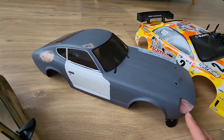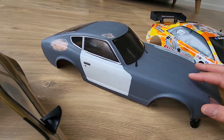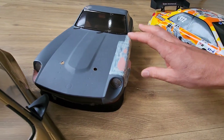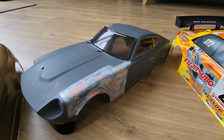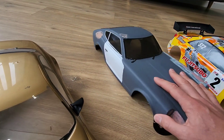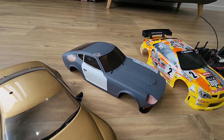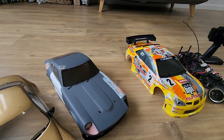I've done a bit of a rat rod style on this Datsun 240Z — sort of a mishmash of paint to make it look like it's been a bit damaged, repaired, and rusted. I saw a famous 240Z on the internet with that rat rod style, so I thought I'd go with that one.